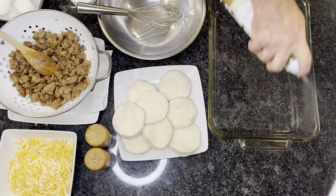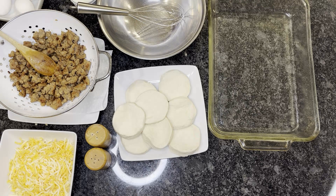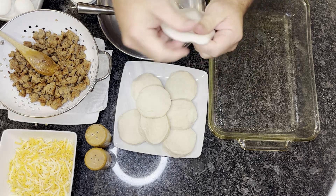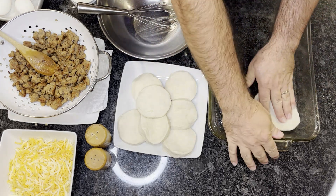For non-stick coating, my wife likes the organic virgin oil, so that's what we'll use today. Spread that in the pan. Then take our biscuits, just kind of flatten them out a little bit, and drop each one into the pan.